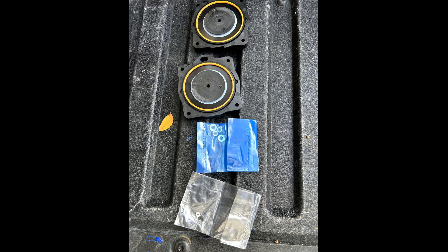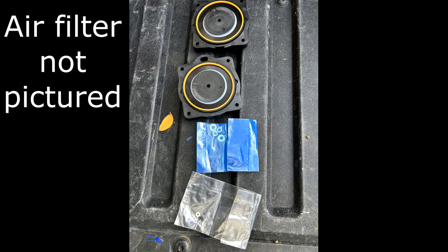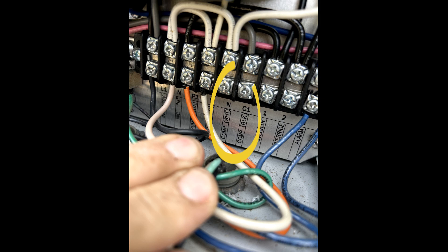A rebuild kit consists of two diaphragms, lock nuts and washers, a new air filter, and a plastic safety screw and nut. First, disconnect the power cord from the control panel.